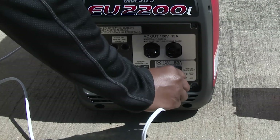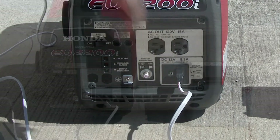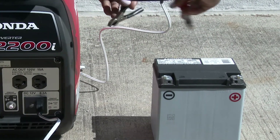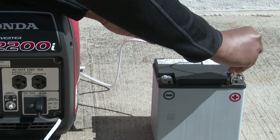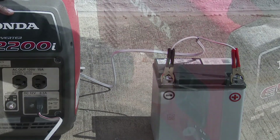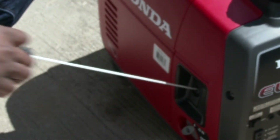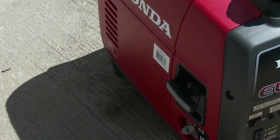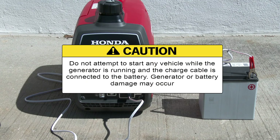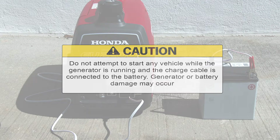Plug the accessory charge cable into the DC receptacle. Connect the red lead of the accessory cable to the positive terminal of the 12 volt battery, followed by the black lead to the negative terminal of the vehicle battery. Start the generator with the eco-throttle switch off and allow the battery to charge. Do not attempt to start any vehicle while the generator is running and the charge cable is connected to the battery, or generator damage may occur.